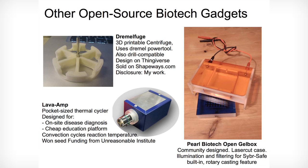Other open source gadgets include my own effort, the Dremel Fuge, which uses a power tool to spin samples exceptionally fast, the Pearl Biotech Open Gel Box — which again is really expensive in the mainstream but cheap here — and the pocketable Lava Amp thermocycler, designed for bush work.